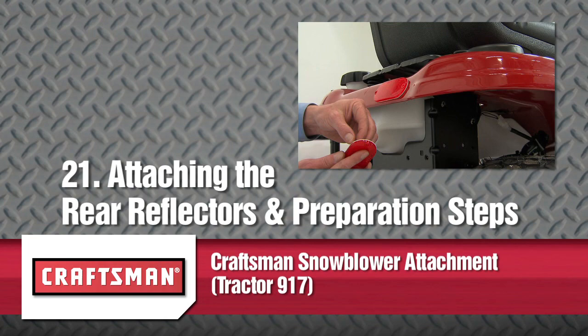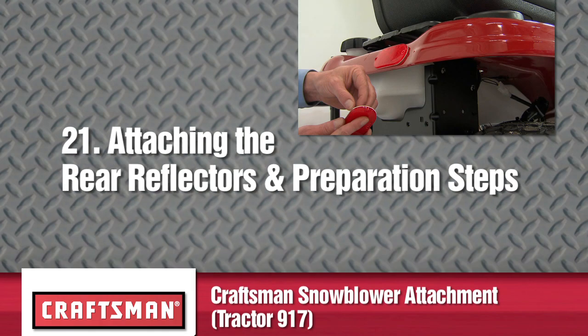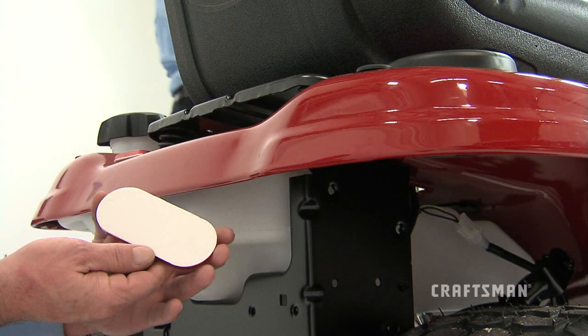This segment will show you how to attach your rear reflectors and how to prepare your snow thrower for use. If your tractor is not equipped with rear reflectors, assemble the supplied rear reflectors to the rear fender.